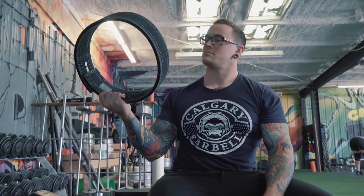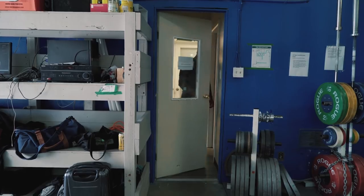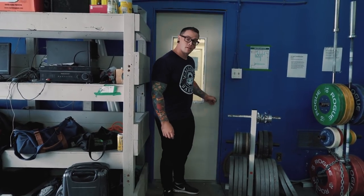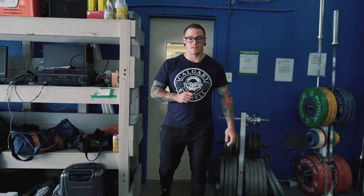My name is Bryce Crotter, and I am a calorie conservationist. As such, I'm staunchly opposed to anything that wastes energy. Up till this point, I spent a lot of time wasting energy unloading plates from deadlift bars.